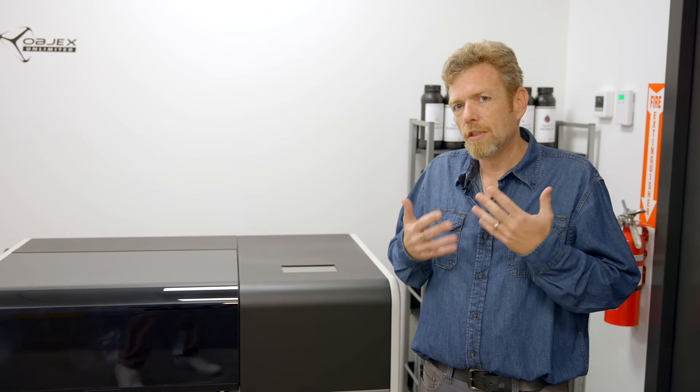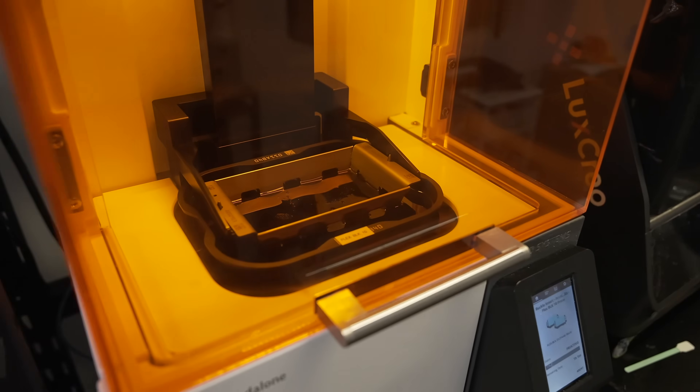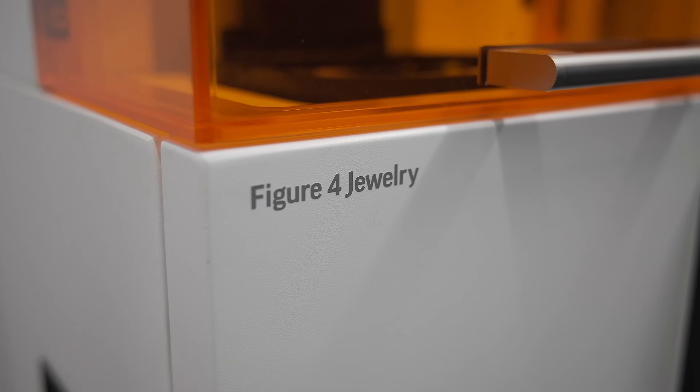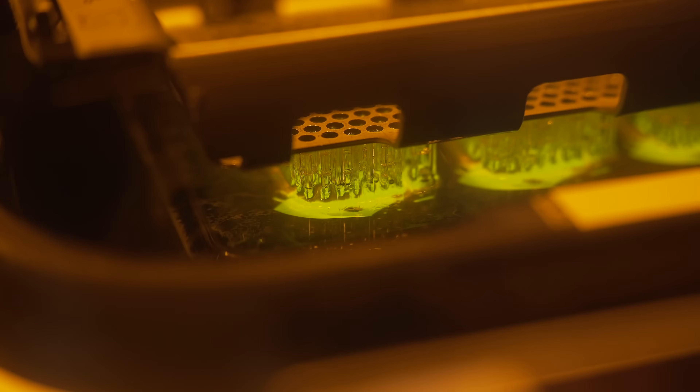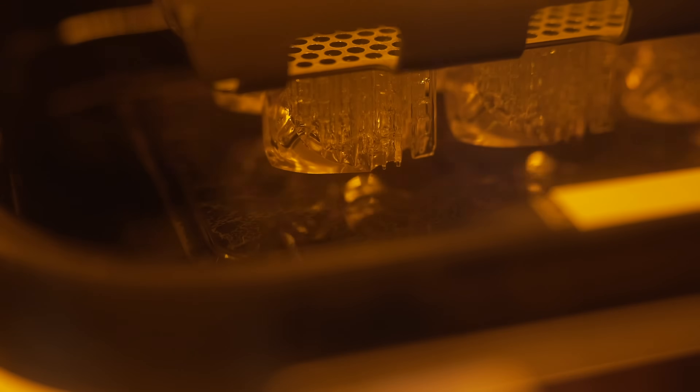Jewelry printers typically work in two ways. One is resin printing, where you would use a DLP process — material goes into a tray, light hits from the bottom, pretty quick, and you can get some really high resolution features. However, what that process creates is nubs. And one thing I've learned over the years is that jewelers hate nubs. They hate sanding them, they hate the gold loss, they hate the effort, they hate the talent required. The removal of support nubs off a part is a really huge challenge.